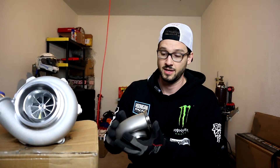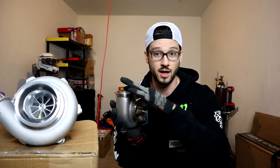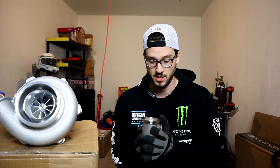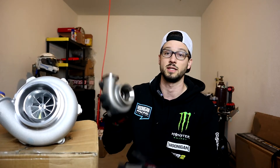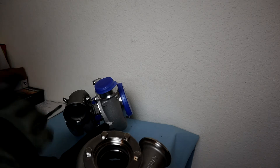I now have the stainless steel Garrett-style flange exhaust housing, and yes it does fit - I've test fitted it. Today I'm going to be removing the Tial flange exhaust housing and installing the Garrett-style flange turbine housing. Let's get into it.